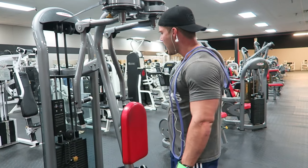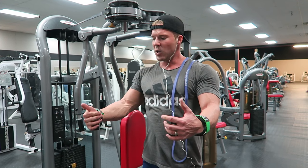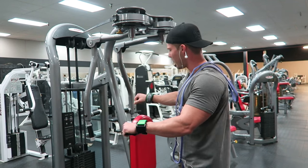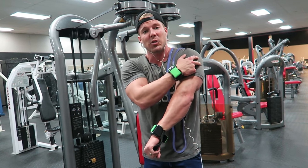Remember, the delt has three heads. This is a reverse pec deck. You can hold it a number of different ways. I used to do it with a neutral grip, kind of like a hammer type grip. Then I moved to a pronated grip. But now I like to do it really pronated with some internal rotation of the shoulder — that really stretches the rear delt.